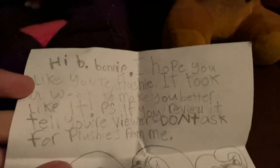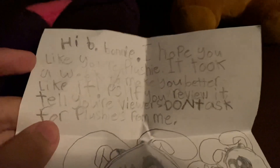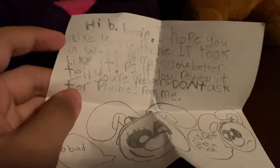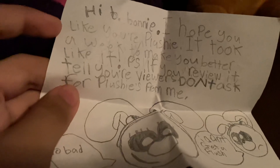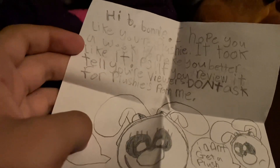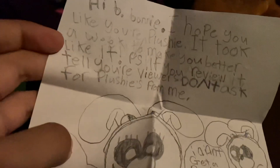And then there's a note, so let's read this. It says: "Hi Bonnie, I hope you like your plushie. It took a week to make — you better like it." Well, I like it. I love it.